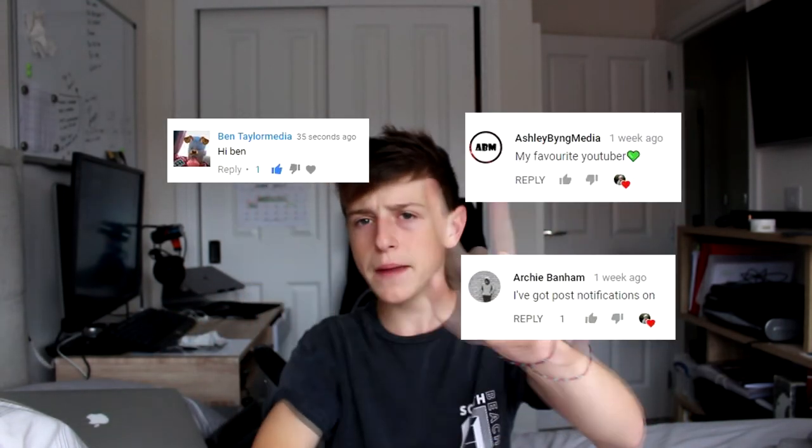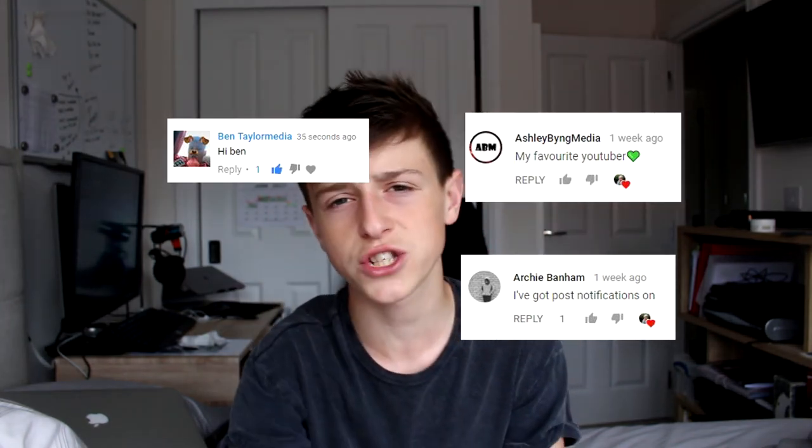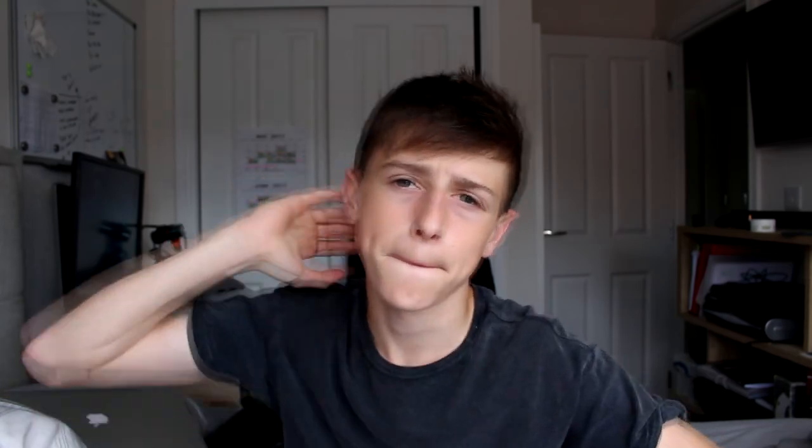Today's post notification shoutouts go to these people. Don't forget — I'm gonna start doing post notification shoutouts, so down in the comment section below post 'notification squad', or just do hashtag... just do hashtag HongWalk. Thank you guys for watching this video, I'll see you guys in the next one. Peace.